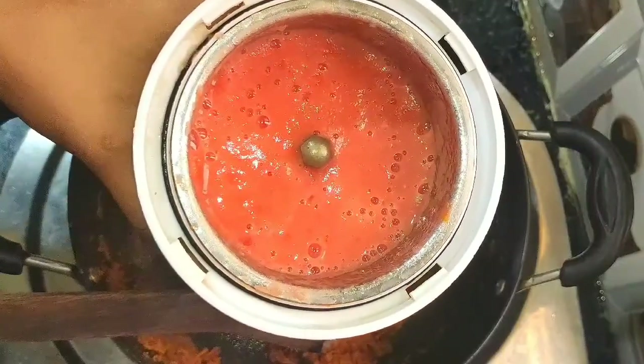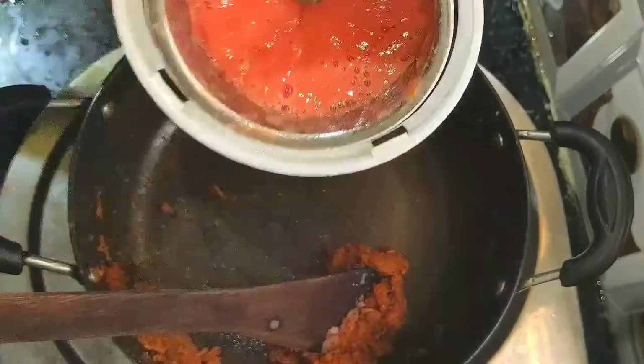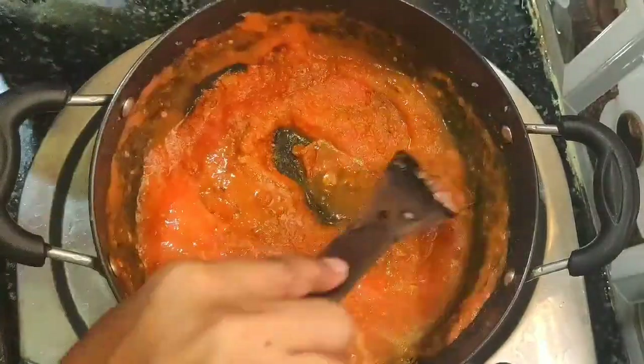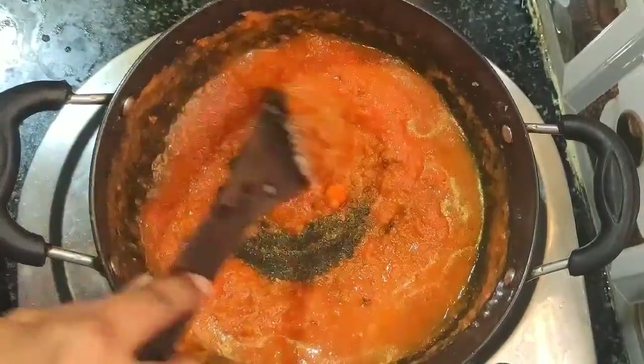Next, add tomato paste — I am using one tomato paste. Then add water — I am using half a tumbler of water — and mix well.